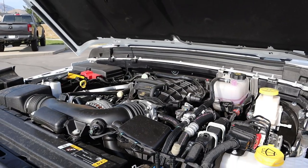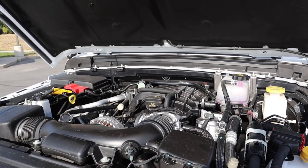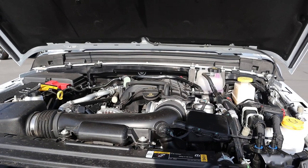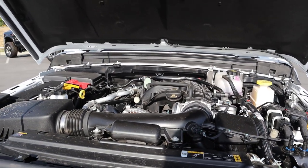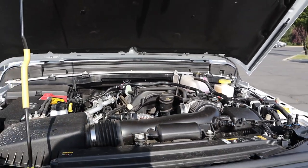Under the hood, we have a naturally aspirated 3.6-liter V6 that goes to an 8-speed automatic transmission. Power outputs are 285 horsepower and 260 pound-feet of torque. Fuel economy was originally 17 around town and 22 on the highway. I doubt it's that anymore with the 37s, and the axle ratio is 3.73.